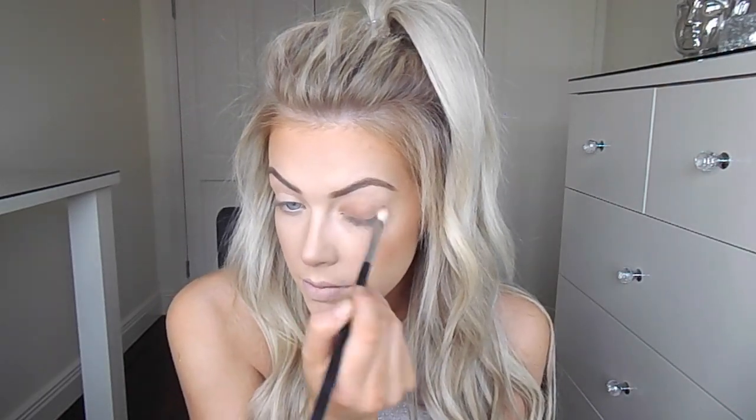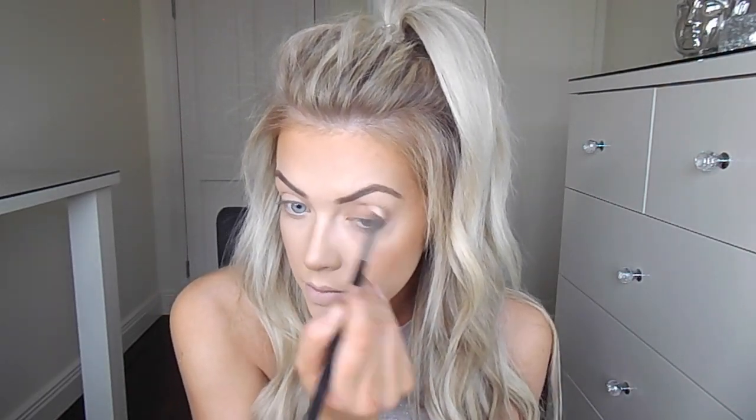Moving on to eyes. I'm going to keep it really simple with my eyeshadow. I'm using the Urban Decay Alice in Wonderland eyeshadow palette, just using the two shades Dwarm House and Chessboard mixed together on a fluffy brush and blending that all over my lids and a little bit underneath my eyes as well.